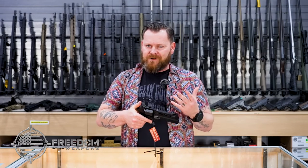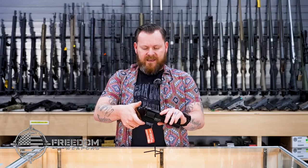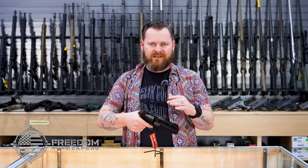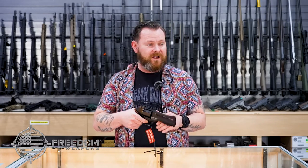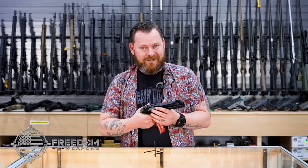It almost acts like a striker-fired revolver in the sense that when you pull the hammer back, the hammer goes forward — so it doesn't lock back to the rear — and with it you have a really smooth trigger. We already know what time it is: it's the trigger test.